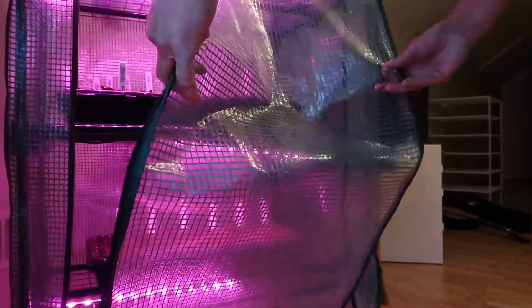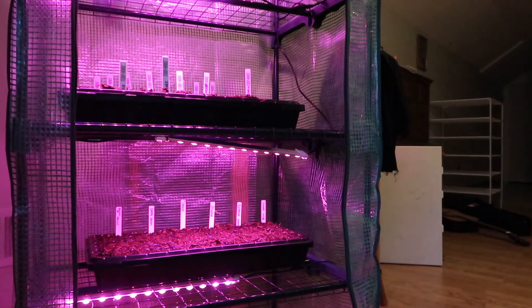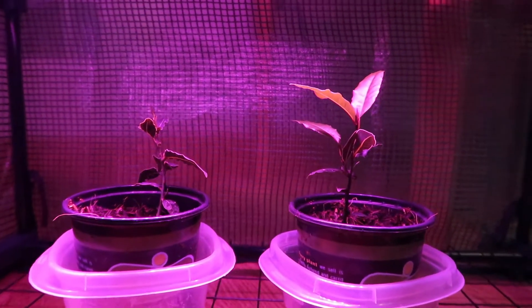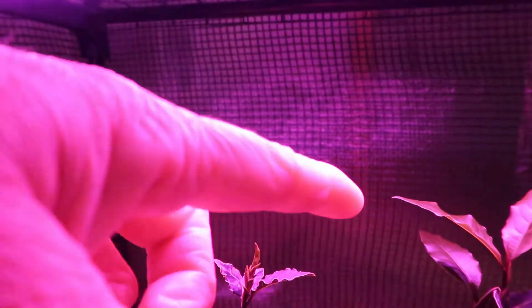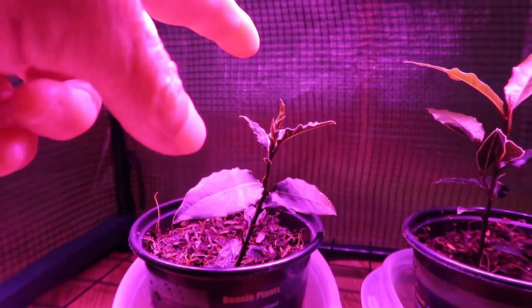I'm going to try to put them out in my greenhouse today because it is supposed to be sunny outside. Down here I have two bay leaf bushes — one is coming along better than the other. This one is doing really well, and this one is starting to get new leaves on it.